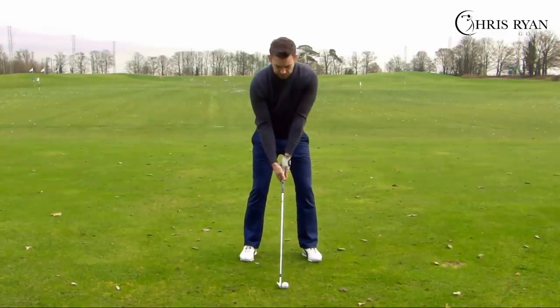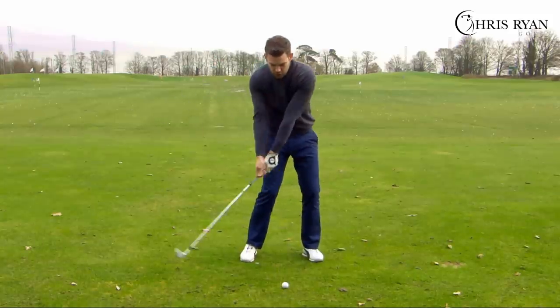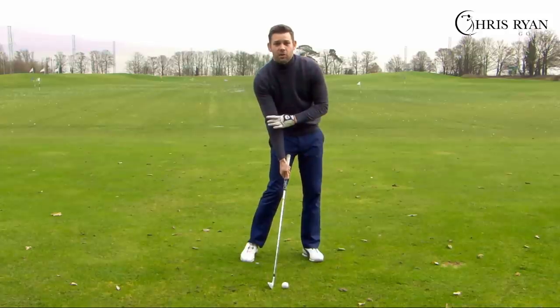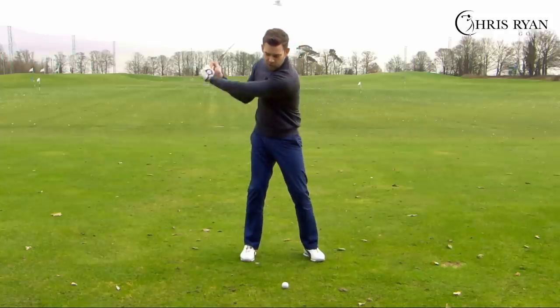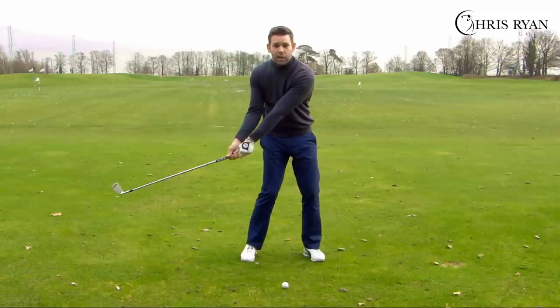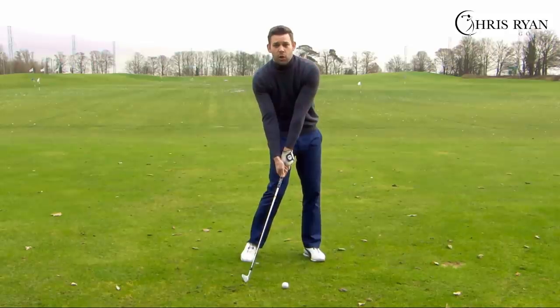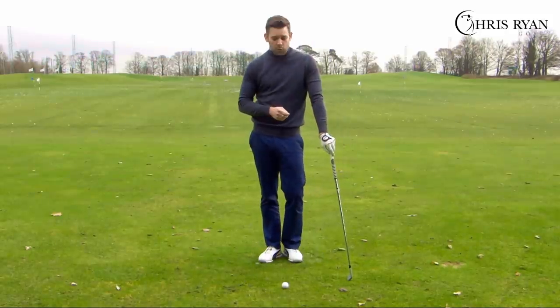The second error: assuming the right arm is good at address, we'll often see it straightening too early in the swing — just prior to impact or around about contact point, where it's fully extended. As we said, it should be just post impact. For those who feel they don't retain angles well, or feel they throw the club away early with a lot of power leakage, your right arm is likely going straight too early.